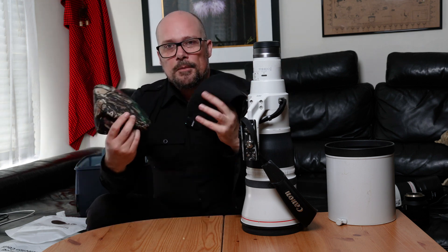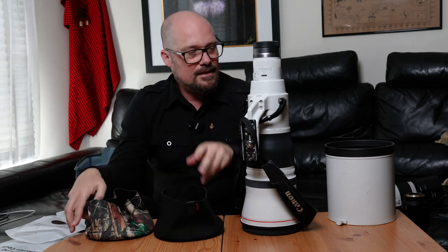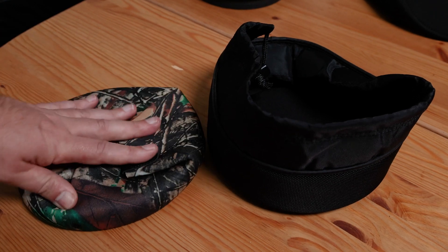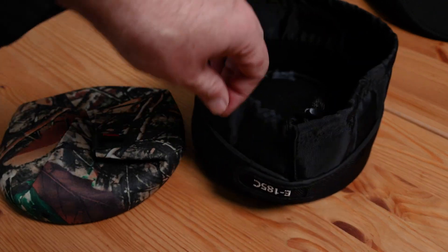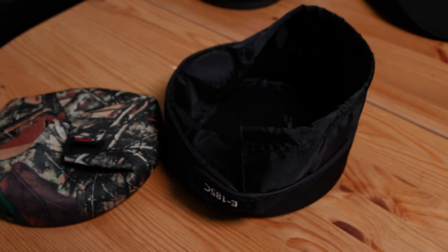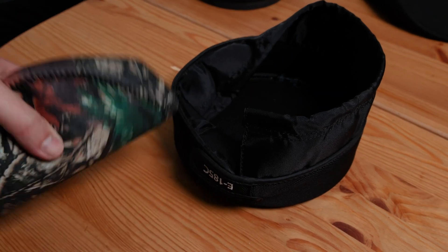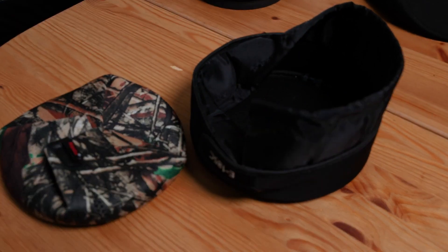I'll remove the camera from the tripod and take a couple of close-ups to show you the pack-down profile size difference compared to the supplied Canon cap. These fold flat, whereas the original Canon ones have a frame built in and are a lot more bulky — it's a hard cap end that won't fold and won't fit in your camera bag for stowage as easily as this, which folds into a very small space and fits in a very small area inside your backpack.